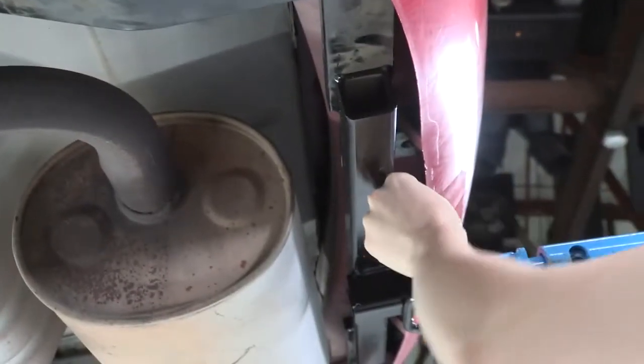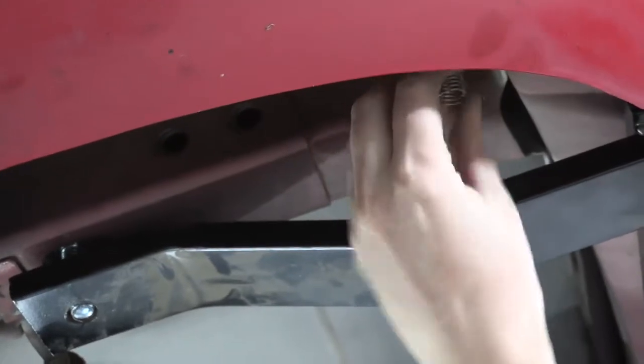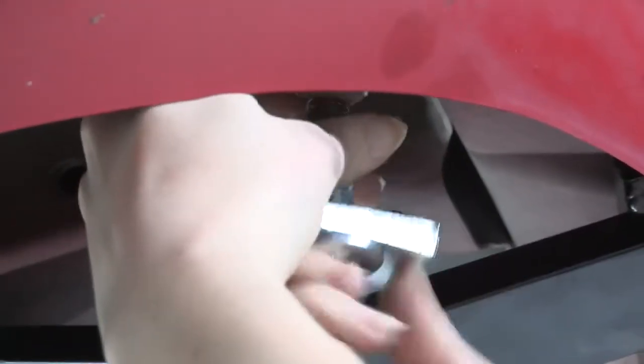On the driver's side — feeding the fish wire through. Using the vise grips to make sure we don't lose it. You can see the threaded bit just barely hanging out, ready for the bolt.